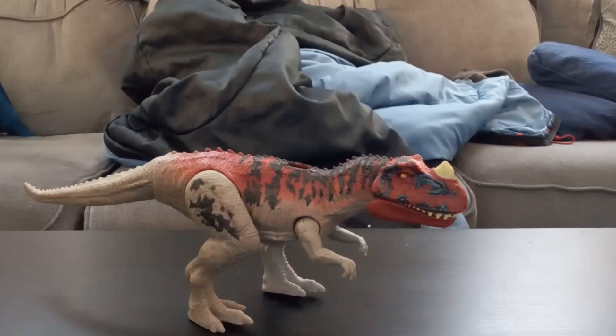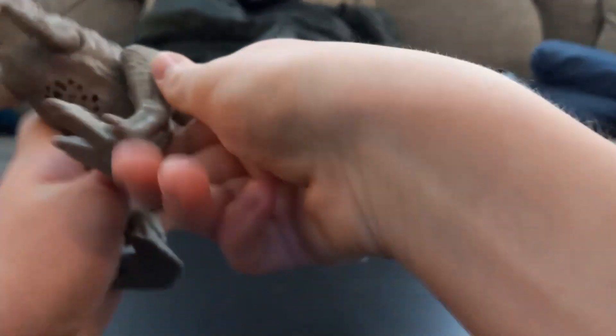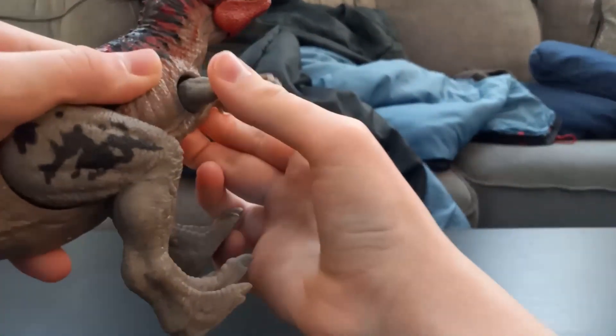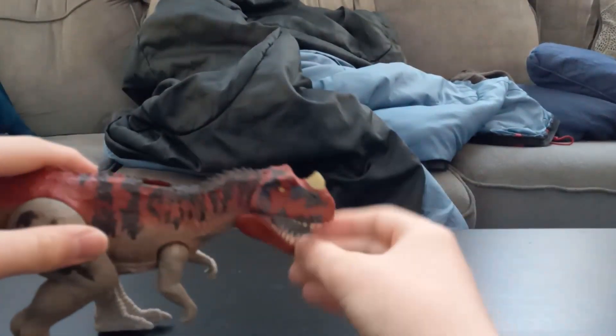Hello and welcome to the video review of the Jurassic World Roar Attack Ceratosaurus. As you can see, the Ceratosaurus has good detail, and you can move the tail, you can move the legs, you can move the arms, and you can move the jaw.